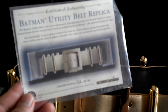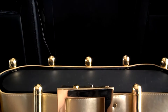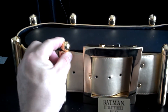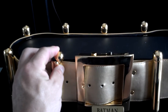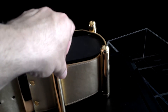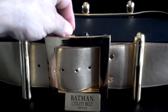It's limited edition, number 156 of 750, which is pretty cool. It's a pretty unique belt. One of the things, of course, is the capsules open on the side — it's got a little spring in it, you can put stuff in if you want. The other ones open up too.